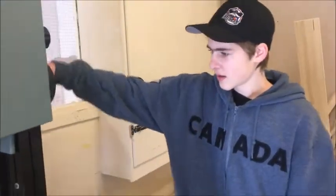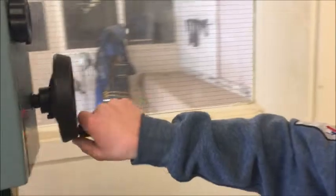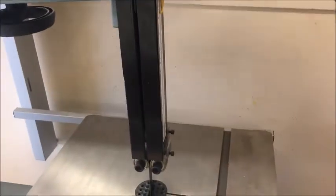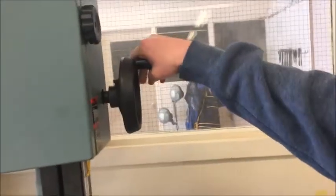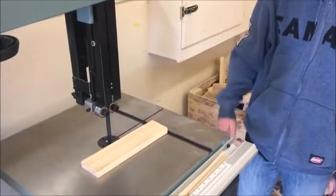Right here is the guide post adjustment wheel for the depth of wood. Depending on the depth of wood, you may need it this tall or you may need it that tall.